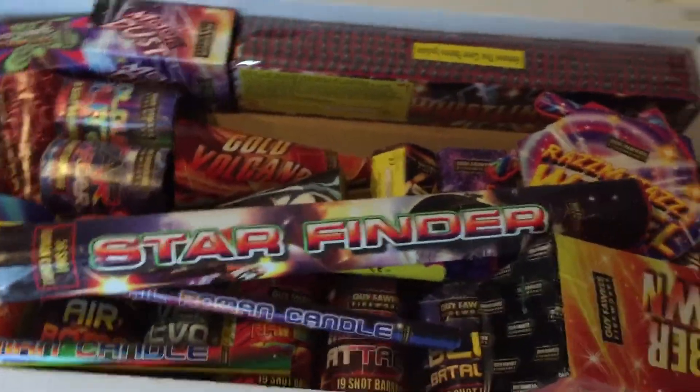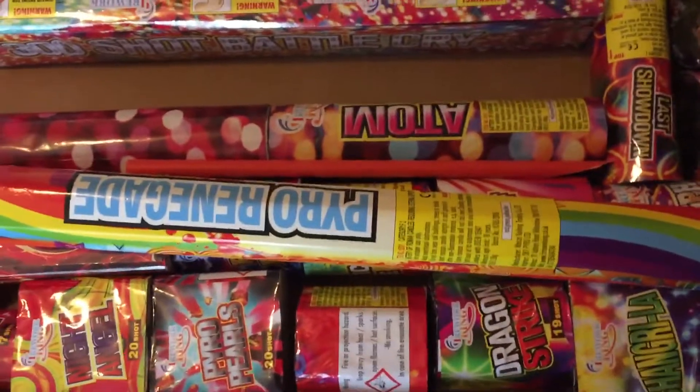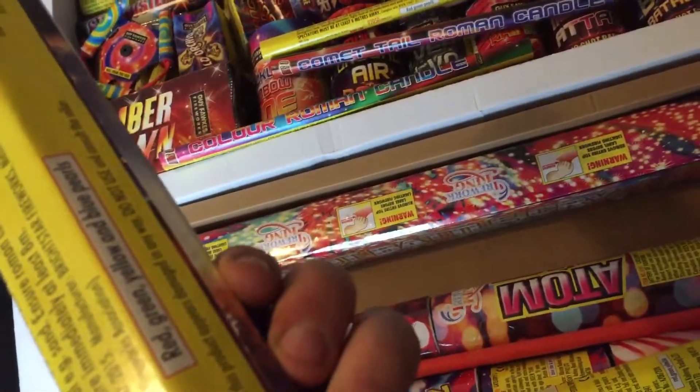I imagine the missile cake in the Firework King box is the same shot count as well. That one has 28 grams and the Bright Star one also has 28 grams.